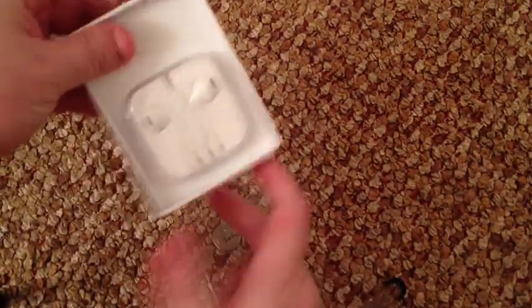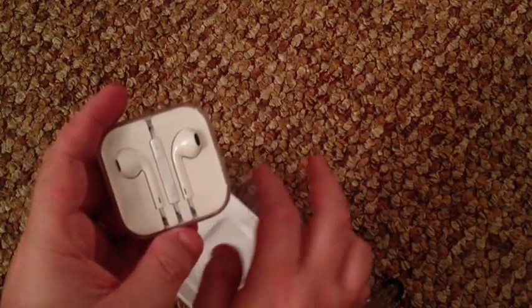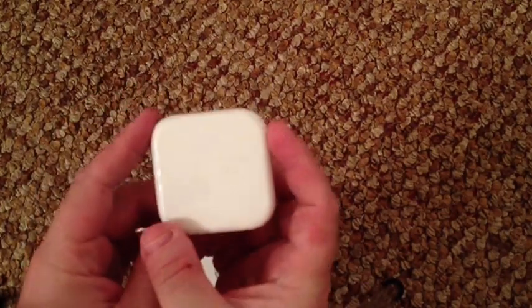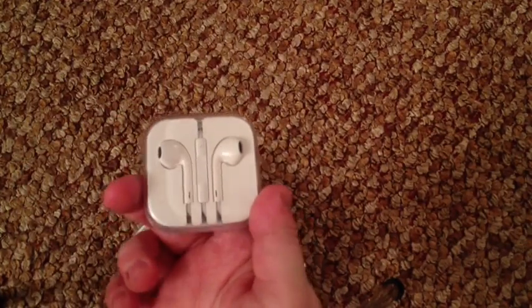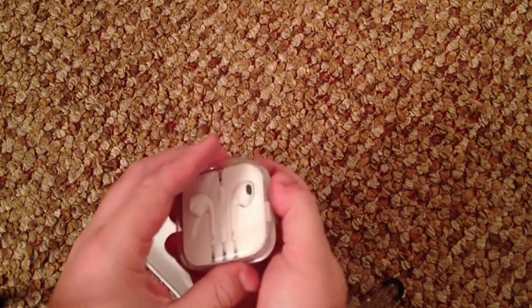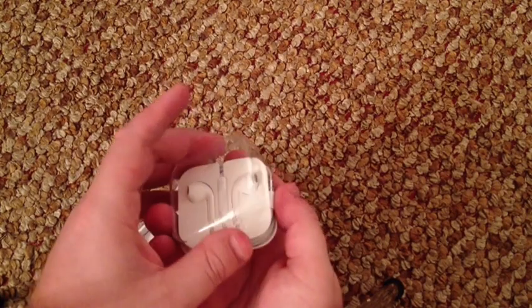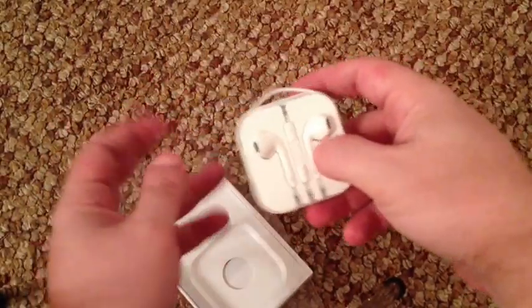I'm no David Duchovny hand model, so you'll have to forgive me. Here's a little case, a little travel kit — it's kind of nice, fits comfortably in your pocket. It's a little difficult to pop open but not too hard — it slips open, it's just there's nowhere to grab onto it to open it up.